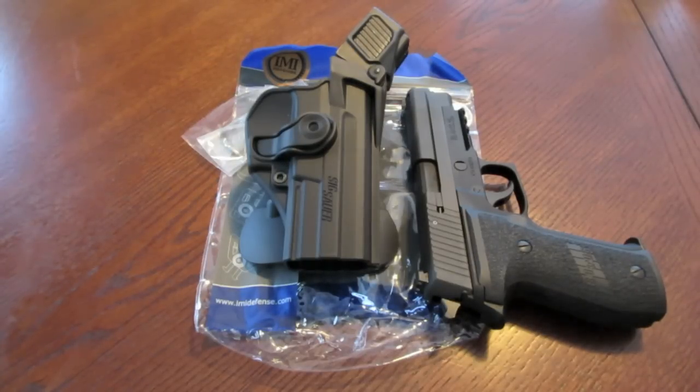IMI Defense is an Israeli company and this product came to me from Israel. If you decide to order directly from them, it's going to take at least three weeks to get the product in your hands — not because it's out of stock, they actually ship immediately. But when it hits the United States it gets stuck in customs. This one got stuck at the New York City ISC, which is the USPS customs warehouse, also known as the black hole. It was there for two weeks, and when I finally received it the package had obviously been opened and resealed.